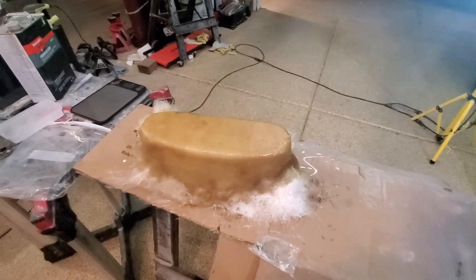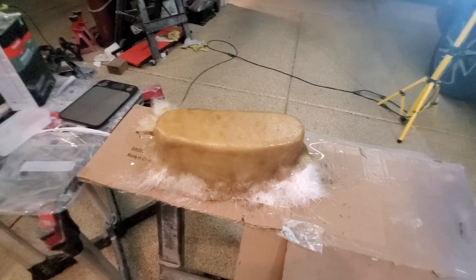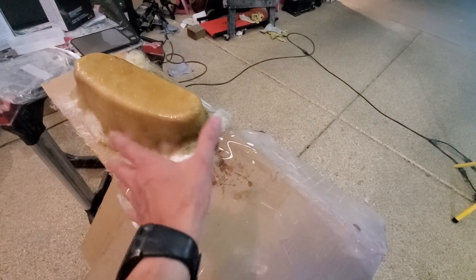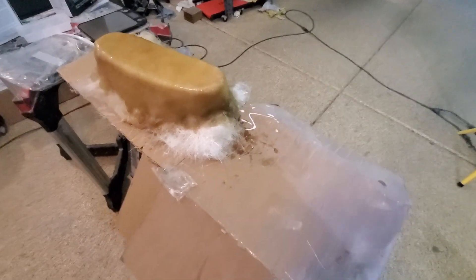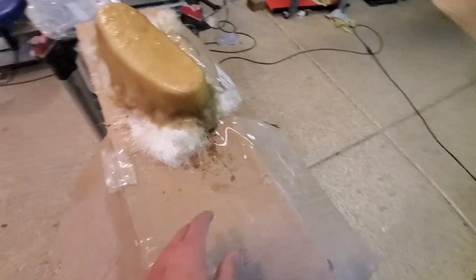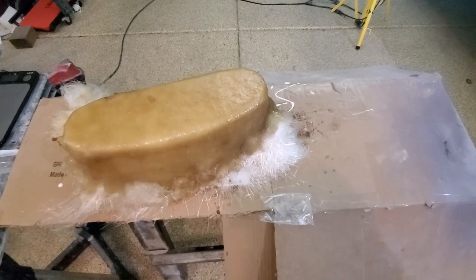Got a couple layers of fiberglass on. It's actually quite warm and the fiberglass was setting up really quick, so it was kind of challenging getting all the curves — you got it flat and when you fold it over it's got a lot of pleats you have to get out. Did okay, but things were setting up pretty quick. I'll wait another 20 to 30 minutes and see if I can pop this off.